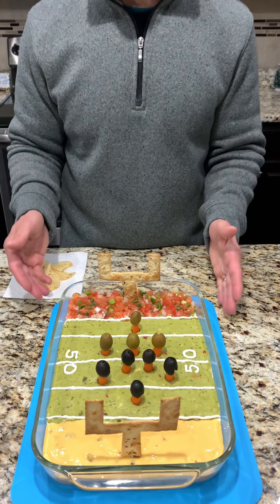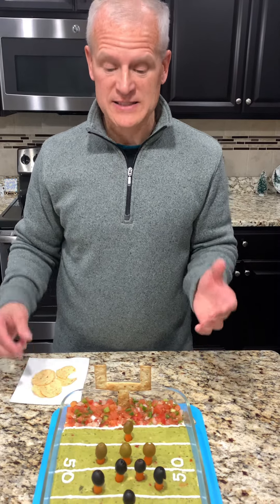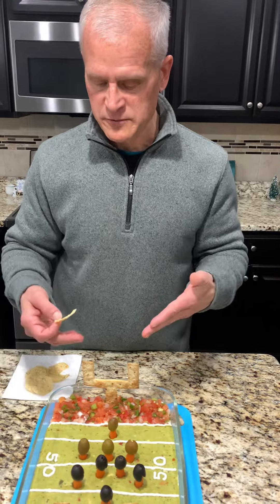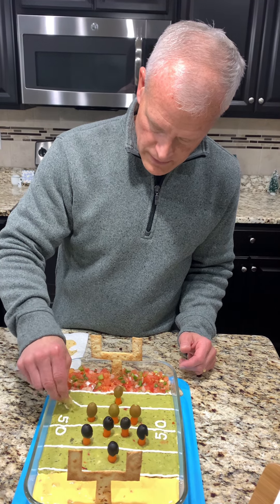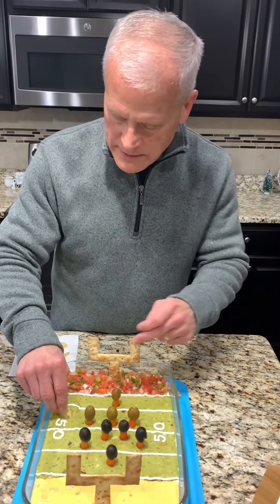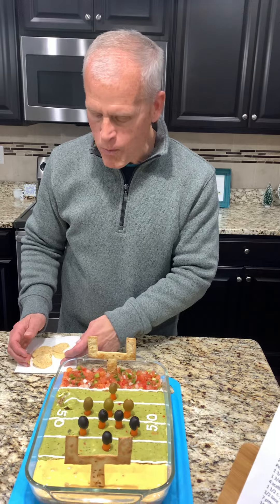Here it is - it looks so good! I want to just preserve this forever, but listen, we can't do that. So I'm going to dig in with a chip, take a big chunk out of the field, and see what happens. I like guac the best out of my three choices, so that's where I'm going to dig in and try to get down to those beans at the bottom. Oh no, it broke! I guess you need more chips. Let's try it - it's all good stuff.